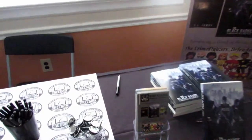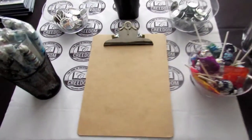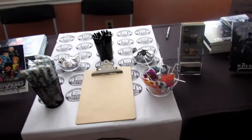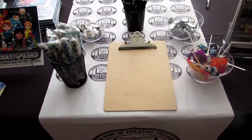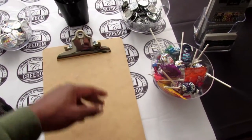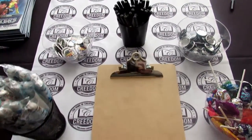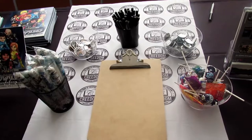Obviously you want to have a Sharpie or pen on hand for any signings. We have a blank clipboard right here, and its purpose is for an email or newsletter sign-up sheet. When you have a sign-up sheet, you can build your fan base and let them know of anything and everything that comes out from your company — new books, new information, event notifications. Have a pen ready so people can quickly write their email down without needing to find one.